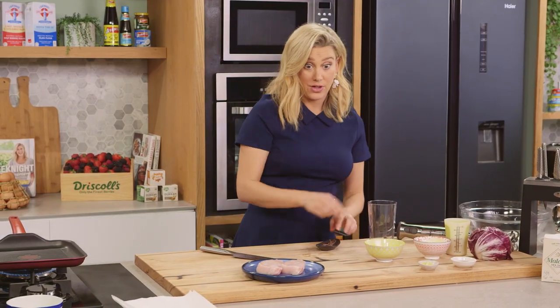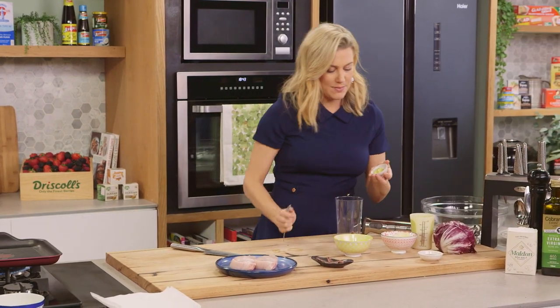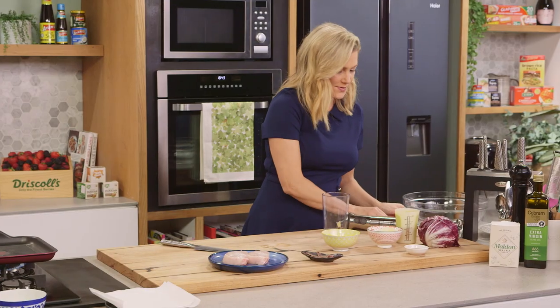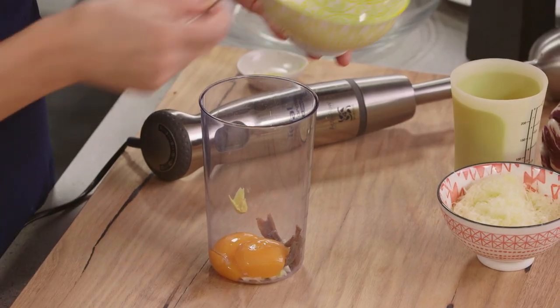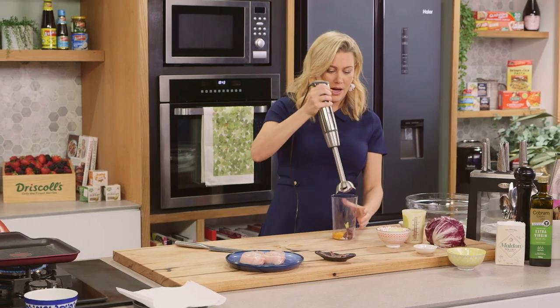I want to keep the rest for a garnish later on. And a small amount of Dijon mustard. Two egg yolks. And I just want to blend this to break it up.